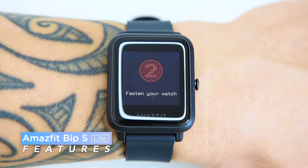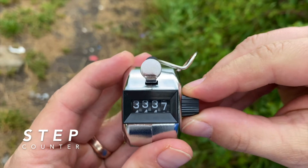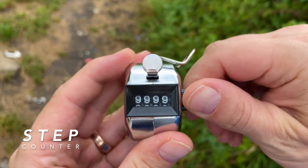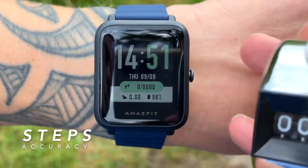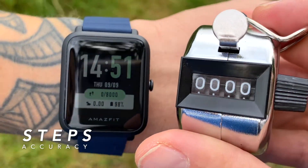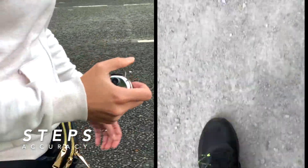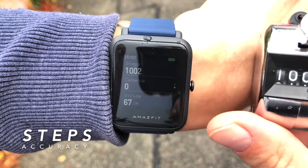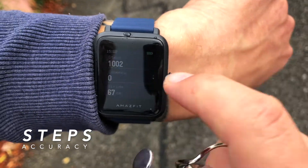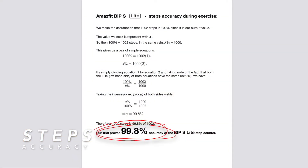I'll quickly show you the most important features of the BIP S Lite. The step counter is very accurate — it gives you an estimation of your steps. I did exactly 1,000 steps with a manual tally counter in hand, and the BIP S Lite counted 1,002 steps. That's unbelievable — a 99.8% accuracy. That's amazing!